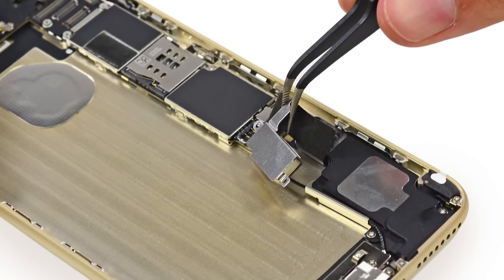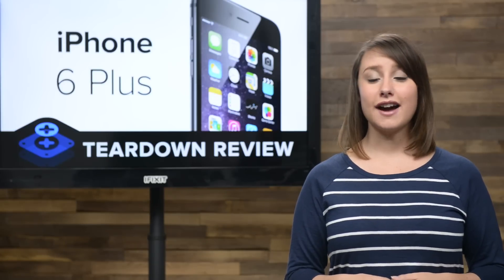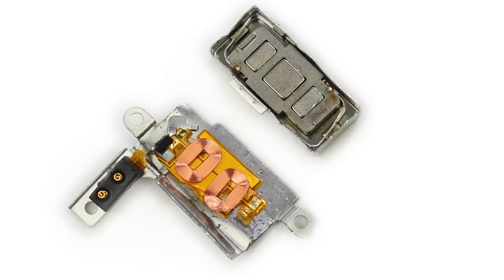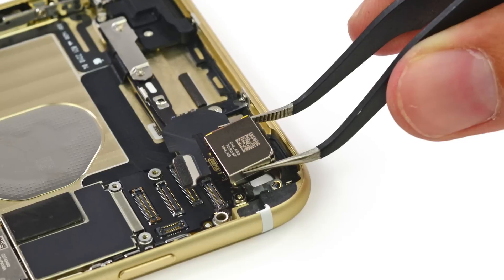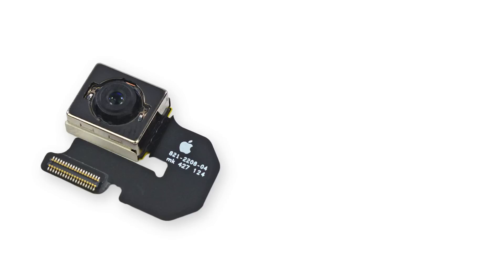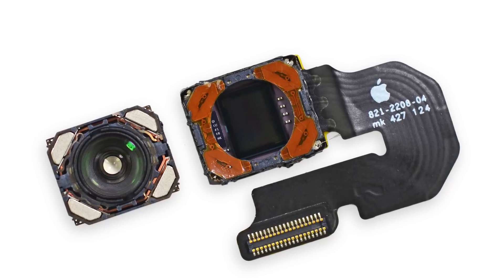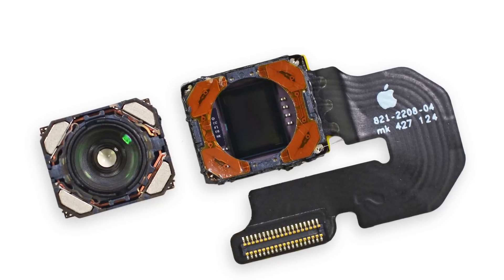The vibrator assembly is now located to the right of the battery below the logic board. If you've read reviews of the iPhone 6 Plus, you might have heard about the robustness of its vibration — this is the guy responsible for it. Next up, we targeted the rear camera for removal, and all it took was a little tweezer action for it to come out. Just like the iPhone 5S, this is an 8 megapixel camera with a 2.2 aperture. But the iPhone 6 Plus brings new additions to the table, including optical image stabilization and focus pixel phase detection autofocus, which we've seen before in the Galaxy S5.